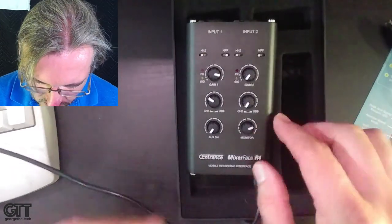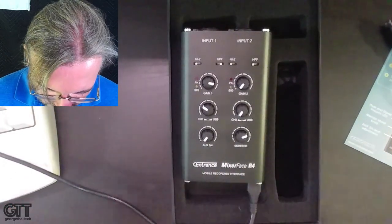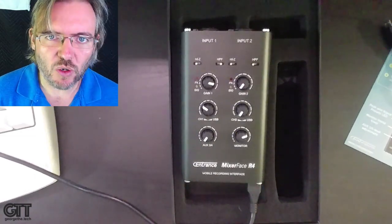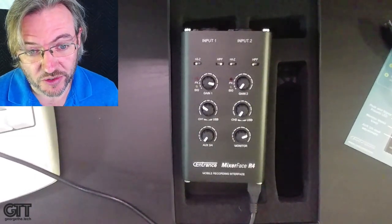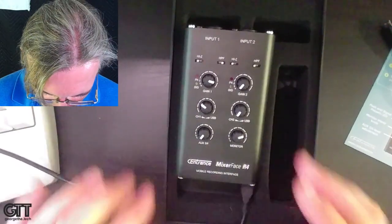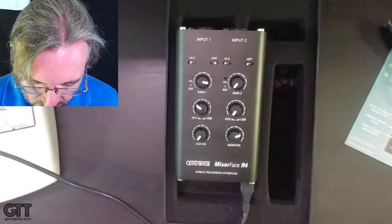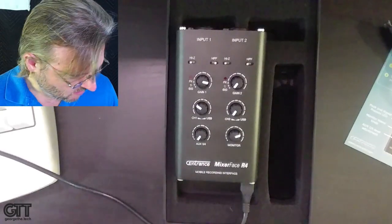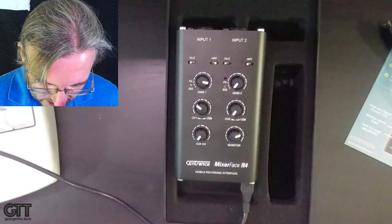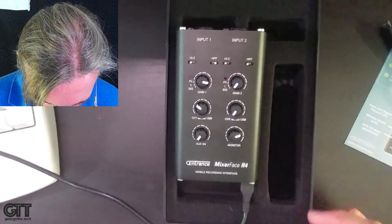Now it's powered up and ready. We can plug in a standard XLR mic — any professional microphone will work. Right now I'm recording through my usual signal chain into the computer, but once I have this thing up and running I'll record the rest of the demo audio through the R4 so you can hear what it sounds like — basically raw, with no processing, just what comes off the R4.